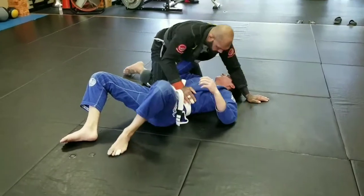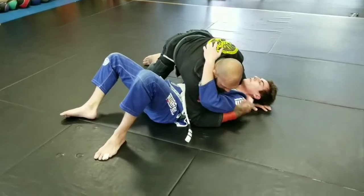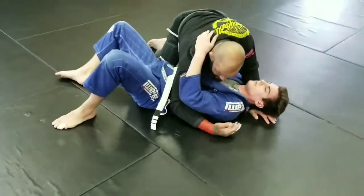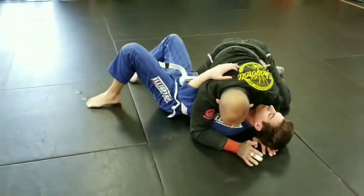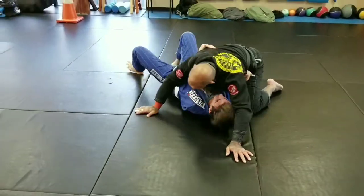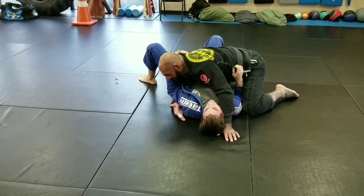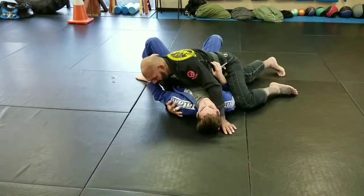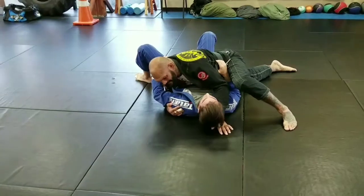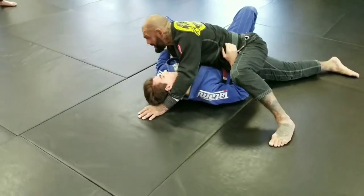Again, from this position, I want the underhook on this side. This underhook is important because if he gets the underhook on me, he can start spinning out and taking my back — I don't want that. So this underhook is very important, and I need this elbow blocking his hip, and my hip is going to block his hip on this side. Then I'm going to just twerk his head a little bit — so I'm in a good position.